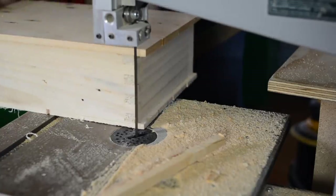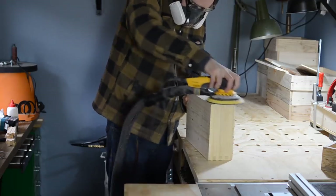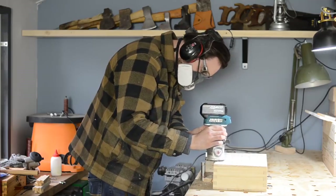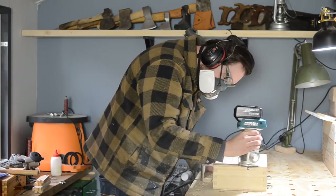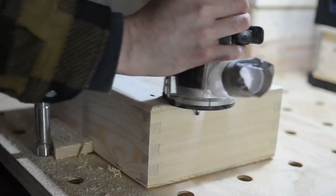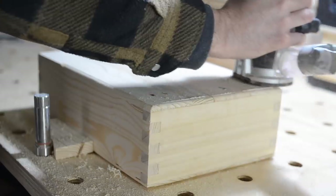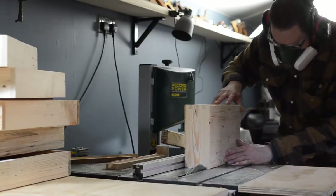The bandsaw doesn't leave the nicest finish so I can sand it all down working my way up through the grits. Then using my router, I can put a round over all around the box. The next stage is to cut the box open. I didn't have a table saw in the boot of my car either, so I actually used the router with a slot cutting bit. That worked really well but was slightly terrifying — the table saw technique certainly works a lot better.